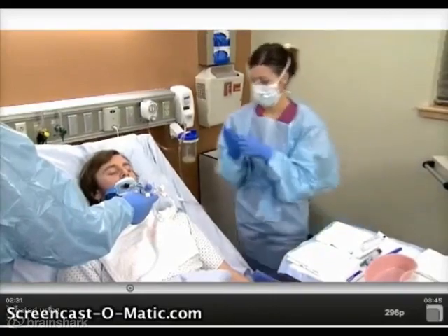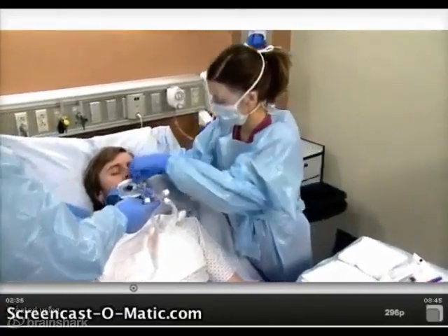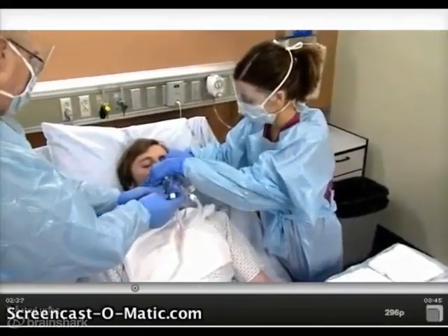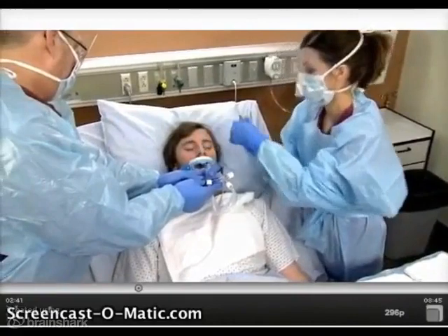With assistance holding the endotracheal tube in place, carefully remove the securing device and bite block. If tape is used, remove remaining adhesive from the patient's face at this time.